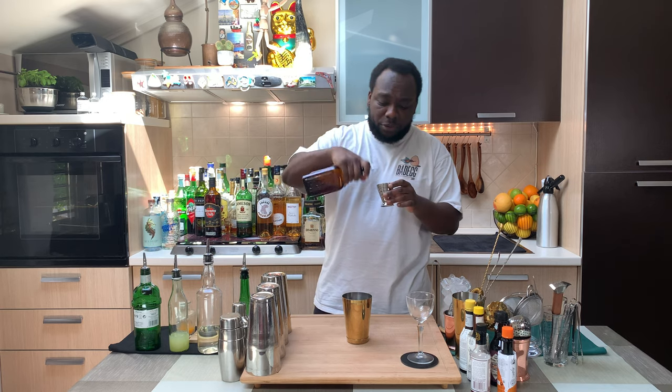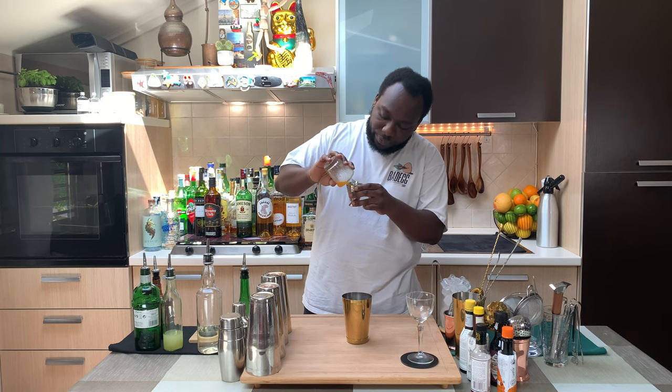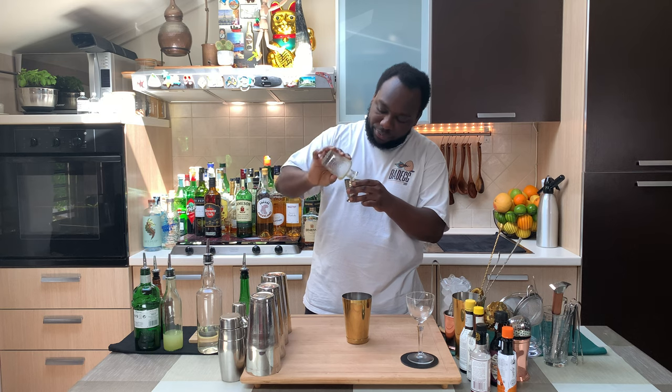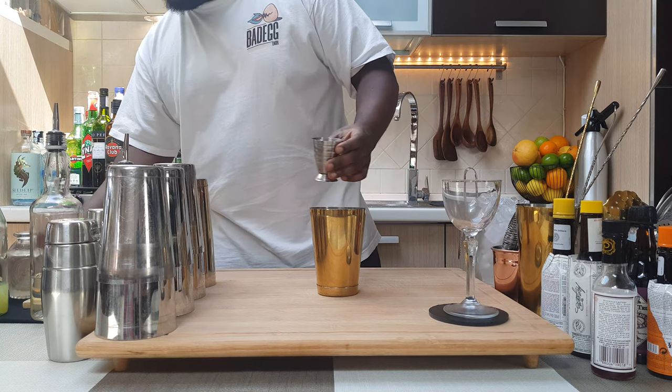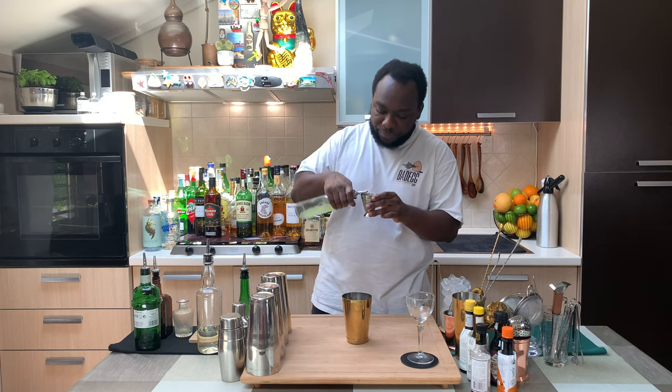We're gonna go with 30 ml of Cointreau, 30 ml of orange juice freshly squeezed, and 15 ml of lemon juice. And last, we're gonna add two dashes of orange bitters.